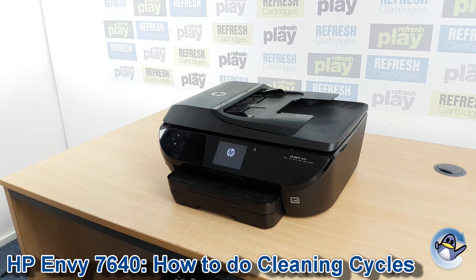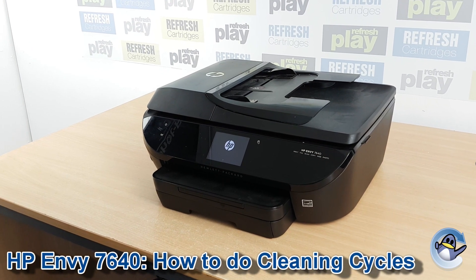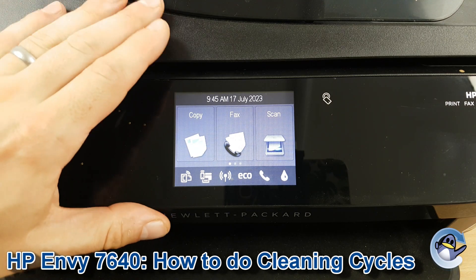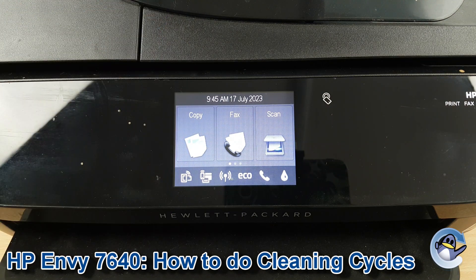Hi there, today I'm going to show you how to do cleaning cycles on a HP Envy 7640. It's nice and simple — you can do it from the printer itself using nothing but the touch screen you can see here.